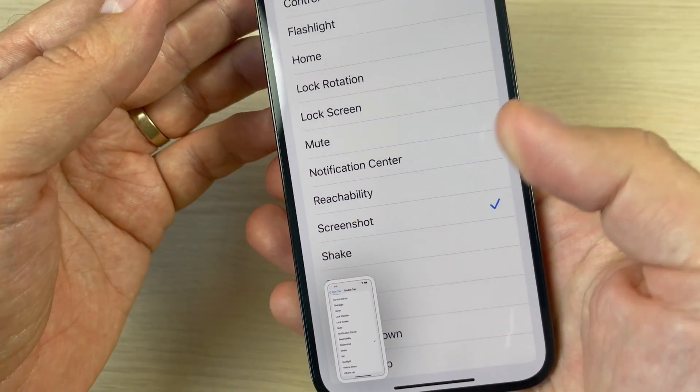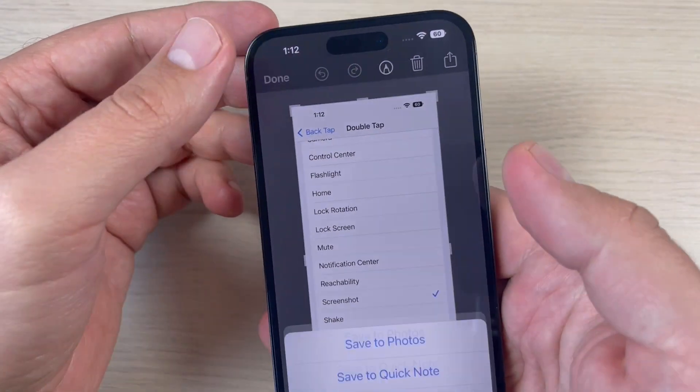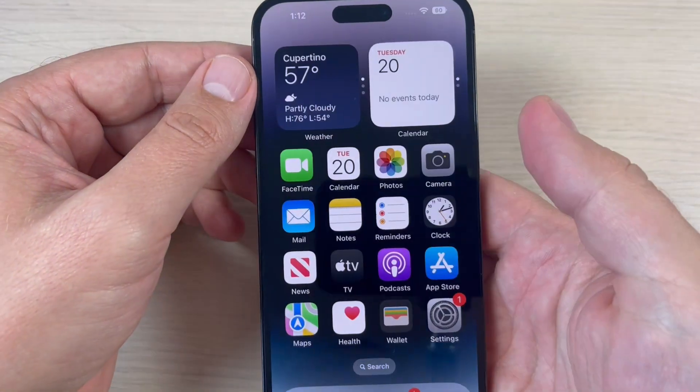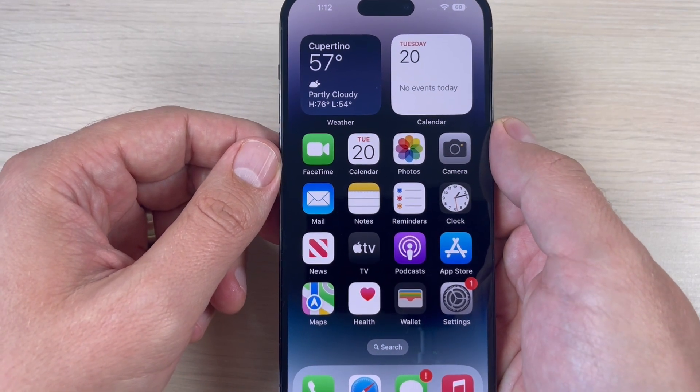And here is my screenshot. So you can choose from these three ways to take a screenshot. I hope this tutorial was useful for you — see you in the next one, and have a nice day!